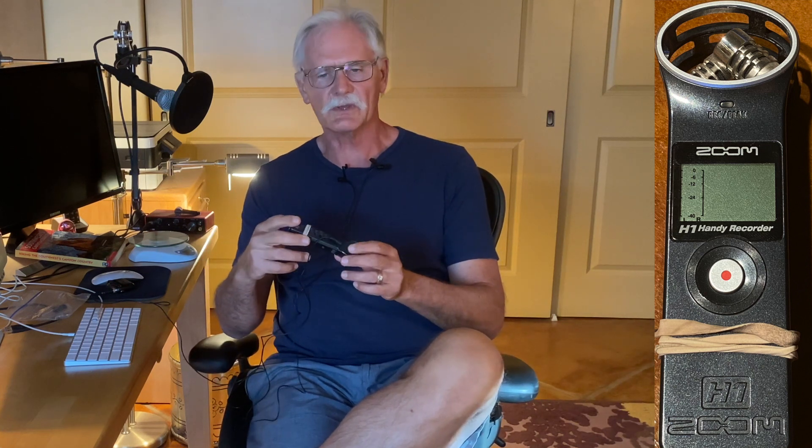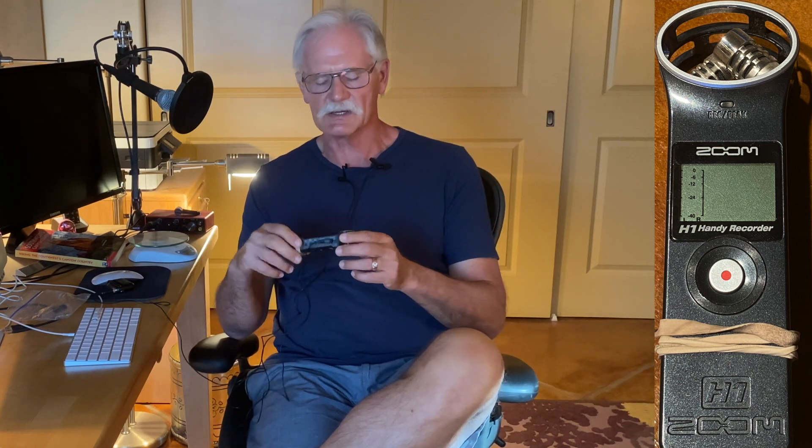I've been using a Zoom H1 since 2015 to record the voice tracks for my YouTube videos when I'm out in the backcountry. As you can see, it's held together with rubber bands these days after having dropped it on the concrete floor a couple times.